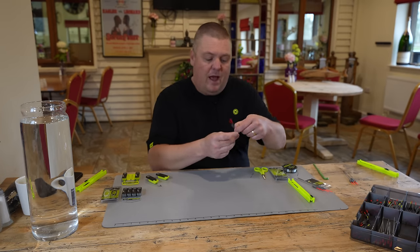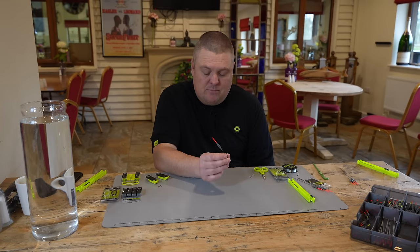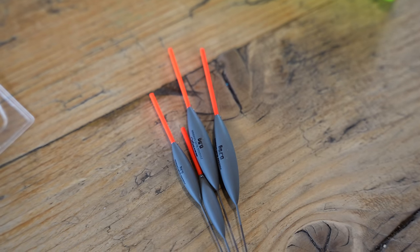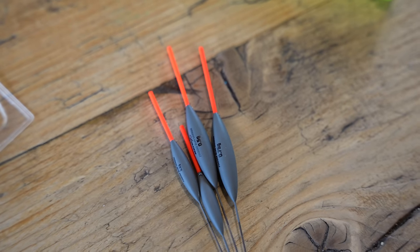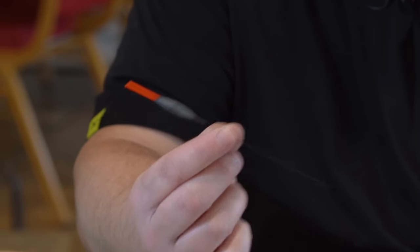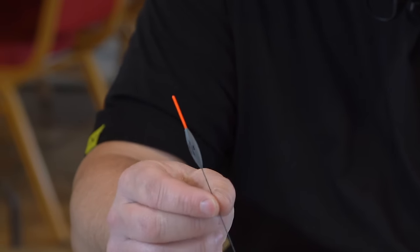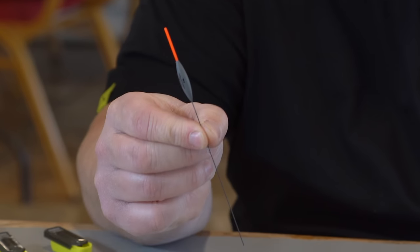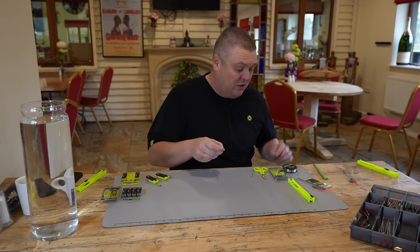We're on the Finesse Slims — the more delicate one. They have a carbon stem and a 1.5mm hollow bristle. It's still quite a versatile float. You're going to be able to see it. It's not a really delicate float that's going to get blown under by the wind. It's just a nice, robust, gets-the-job-done, maggoty — sometimes pellety — but mostly, for me, maggoty-type float.